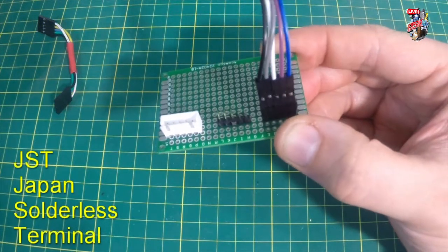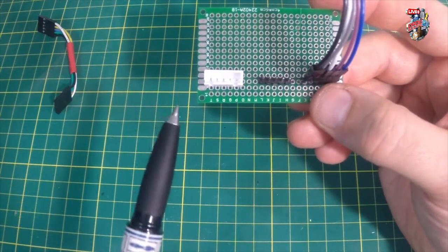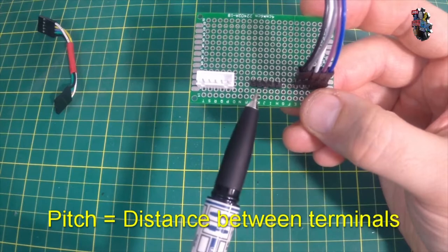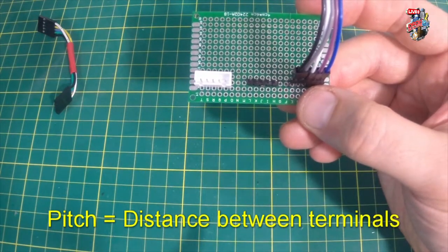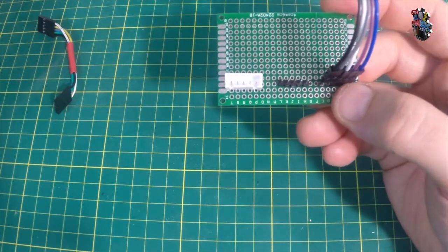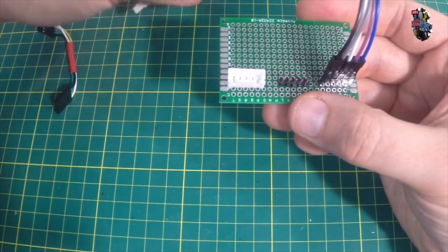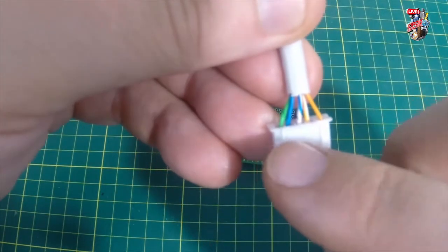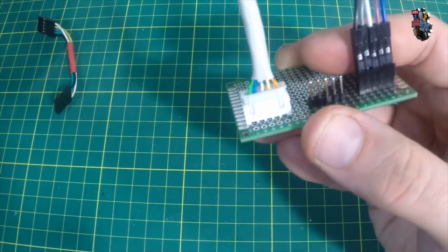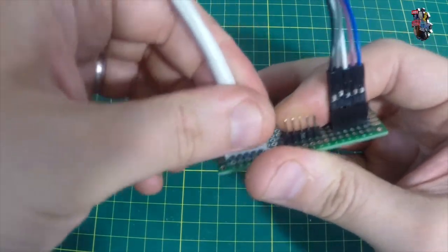Another option is the JST connector — Japan Solderless Terminal. These are available in different pitches; these particular ones are 2.54mm or 0.1 inch, which exactly matches the pitch of DuPont connectors and most commercially available PCBs. Anyone who's done 3D printing will be familiar with JST connections. They are a little more fiddly and delicate, but the advantage over DuPont connectors is that you can't get things the wrong way around — two little tabs on the male correspond with female cutaways so everything slots in correctly.